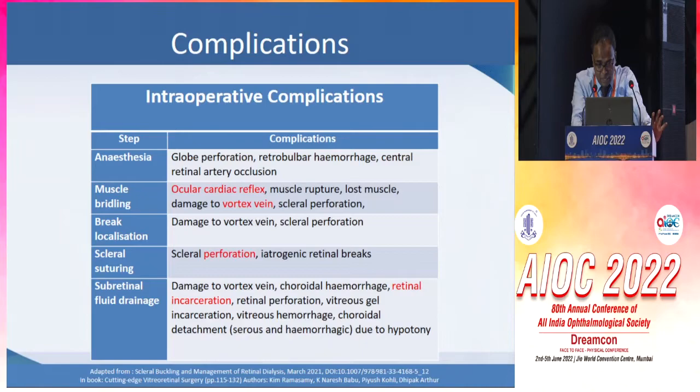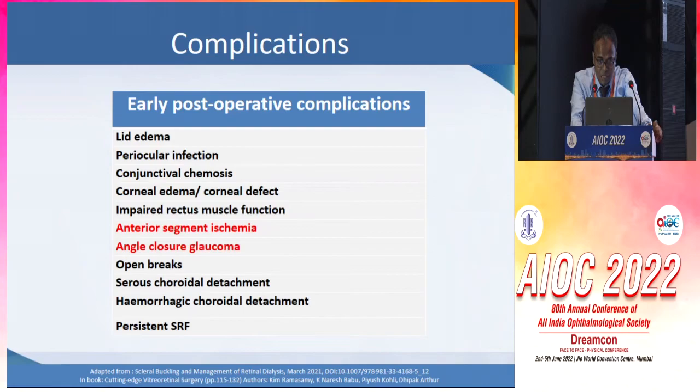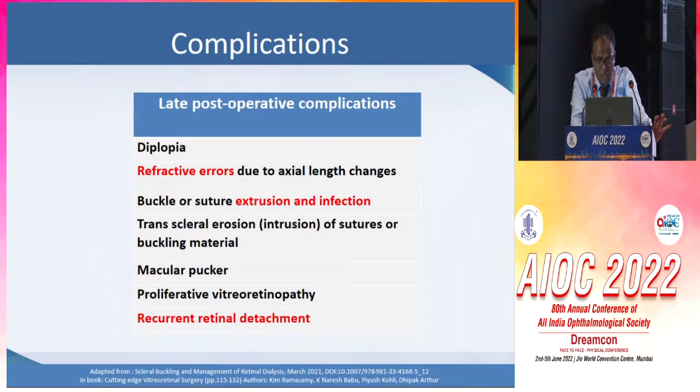As far as the complications are concerned, no surgery is without complications. But even though the list looks big, the incidence is not as huge. Intraoperative complications can include oculocardiac reflex, injury to the vortex veins, or perforation. Early post-operative complications include anterior segment ischemia or angle closure glaucoma. Late-onset post-operative complications like refractive errors, extrusion, and infection can also happen.